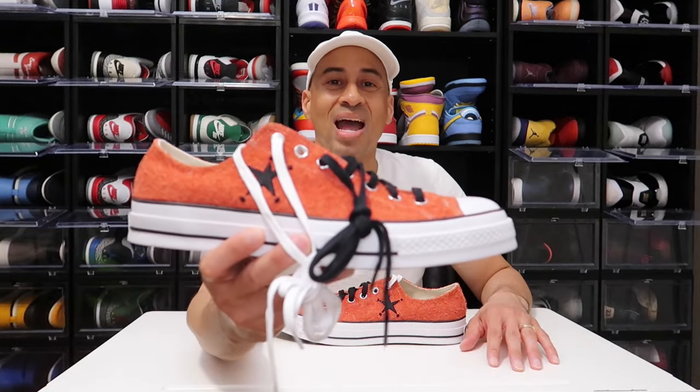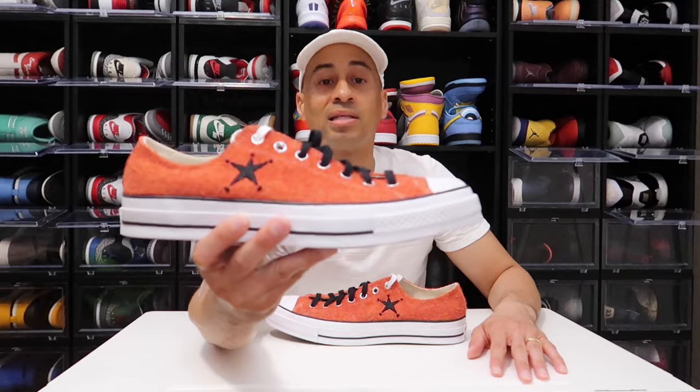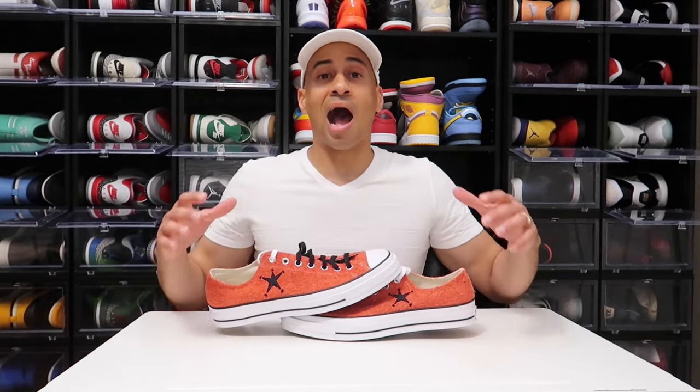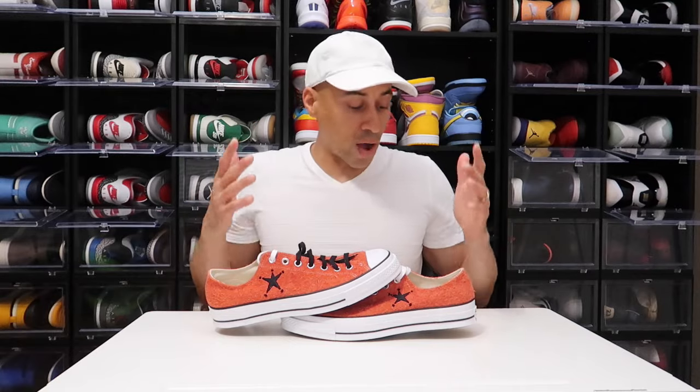A lot of people complain about sneakers costing too much — well, this collab was $100, and you do have a beautiful nice suede material. I mean, this is nice. If you guys do not rock Chuck Taylors, let me know in the comment section. I think they're absolutely a nice, rockable, comfortable sneaker that you can do all different types of things in. I'm feeling it.